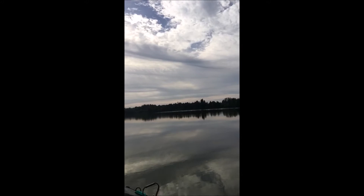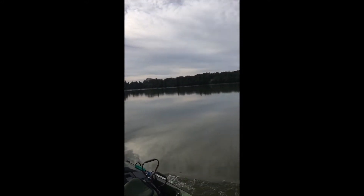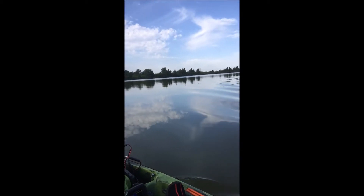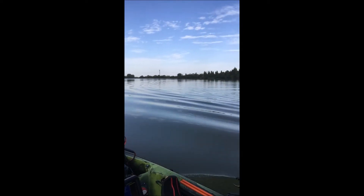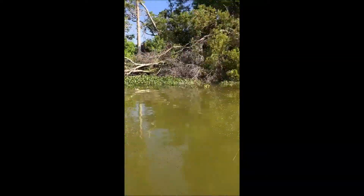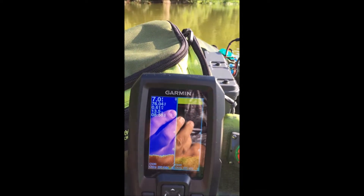We won't know about the battery until later today, but so far I'm happy. It's doing as advertised and should make today a little more enjoyable. There's not much wind so I won't be able to test that scenario unless it gets windy later. But for now, we're going to start fishing.